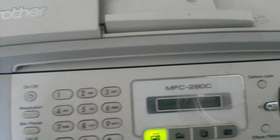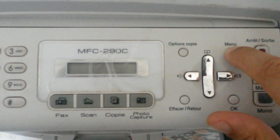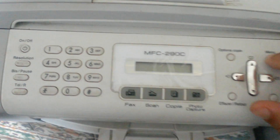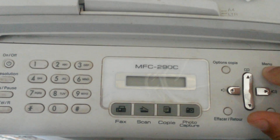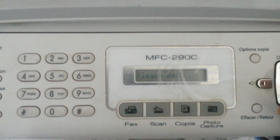Once it shuts down, you will have to press the Menu button and plug the cable back in at the same time. I will press Menu and the down arrow simultaneously, then plug in the cable. The cable is plugged in — please wait.